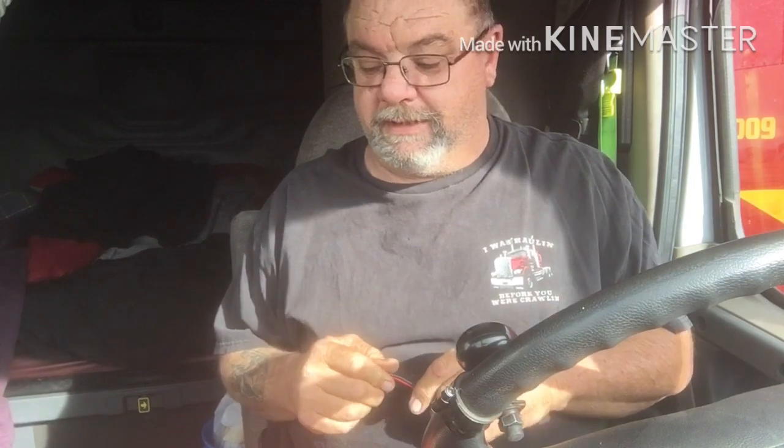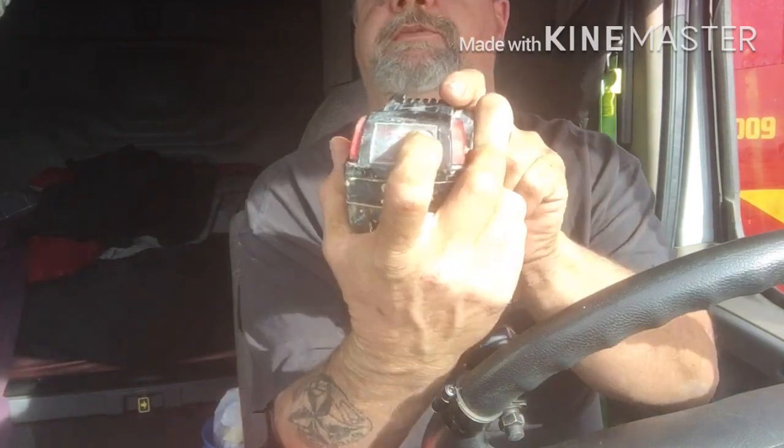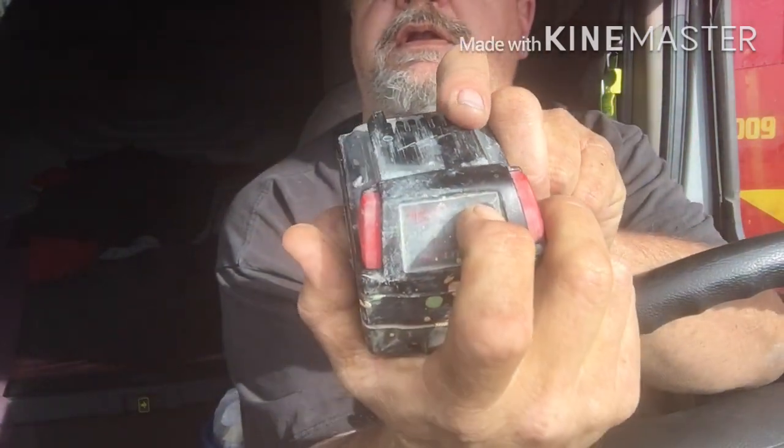I thought I'd go buy a couple of batteries and I'd have a nice set of Milwaukee quarter-inch stuff. I got to thinking, got to looking at these batteries — and you push a button, nothing.